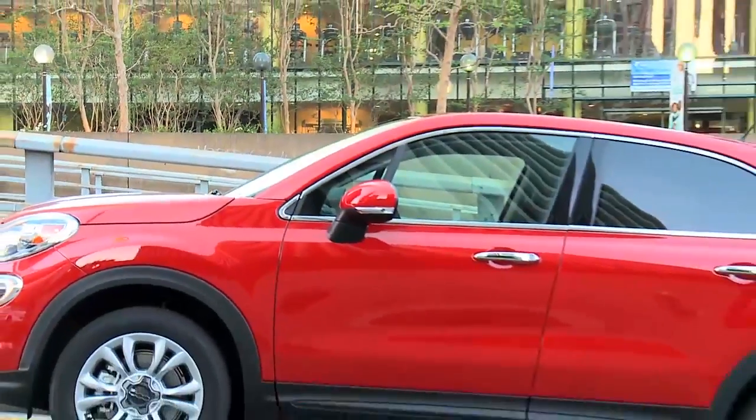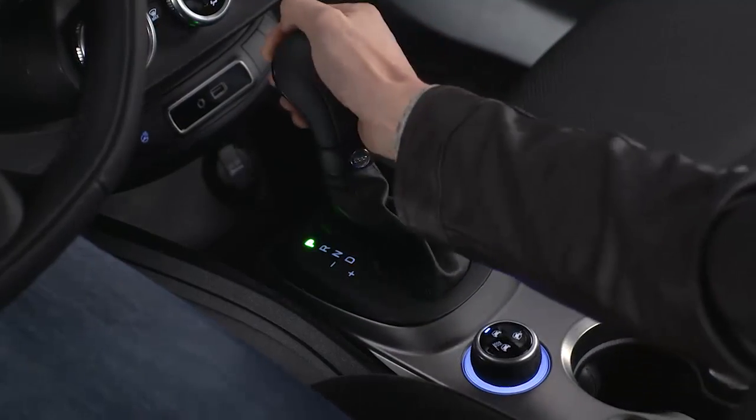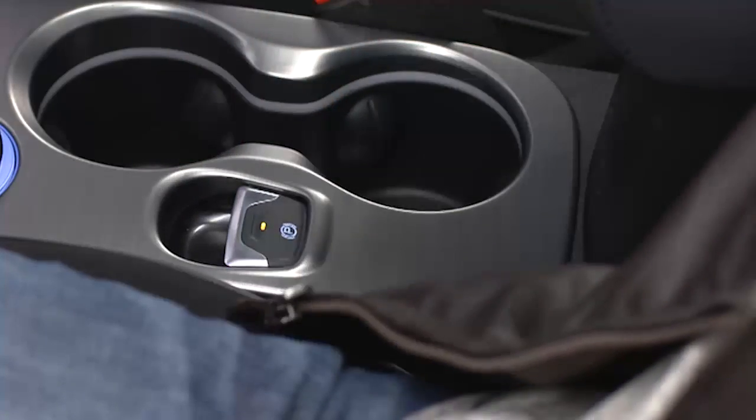As you know, the park brake is primarily intended to prevent the vehicle from rolling while parked. So, before leaving the vehicle, make sure that the transmission is in park and the EPB is applied. You can engage it using the EPB switch located in the center console.